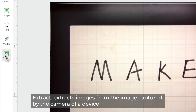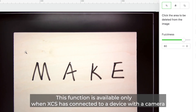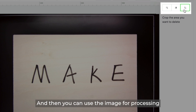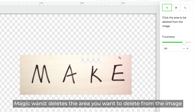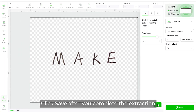Extract extracts images from the image captured by the camera of a device. This function is available only when XCS is connected to a device with a camera. You can use the magic wand, eraser, and crop tools to extract the image you want, and then use it for processing. Crop keeps the area you select. Eraser erases the area where you click. Magic Wand deletes the area you want to remove. Click Save after you complete the extraction.